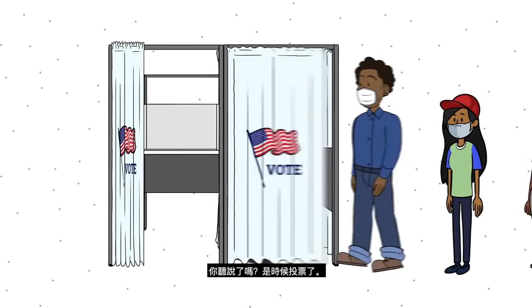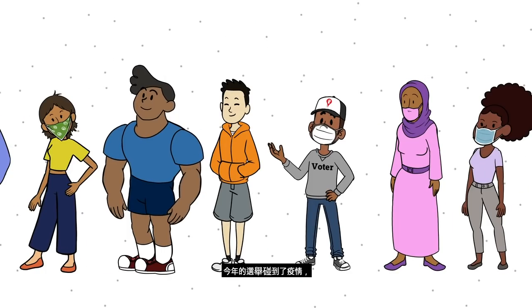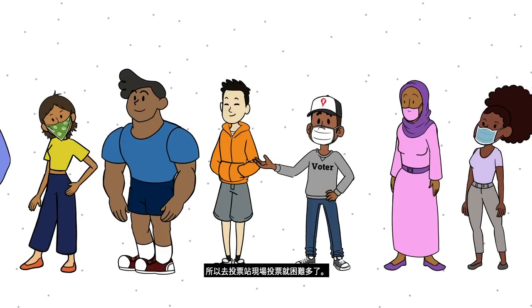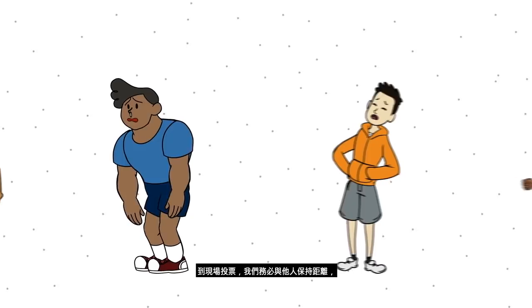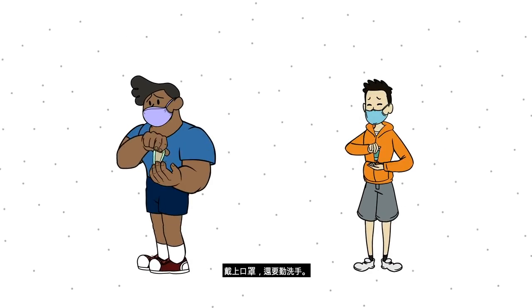Hey California, have you heard it's time to vote? This year's election is happening during a pandemic, making it hard to go to the polls in person. To vote in person, we must keep a safe distance from others, wear a mask, and wash our hands frequently.